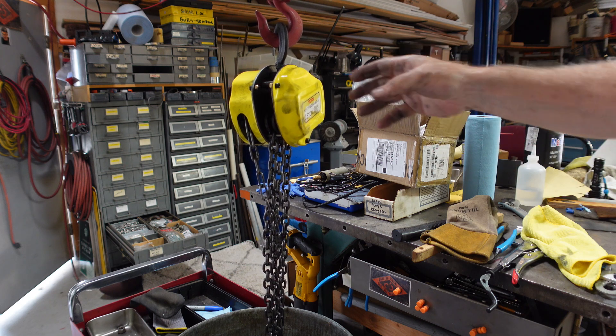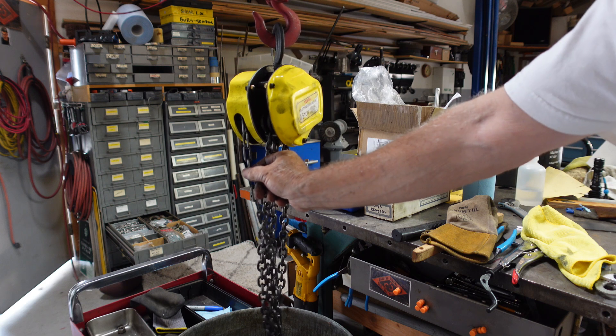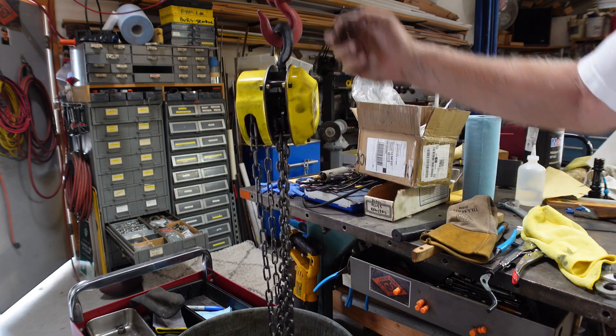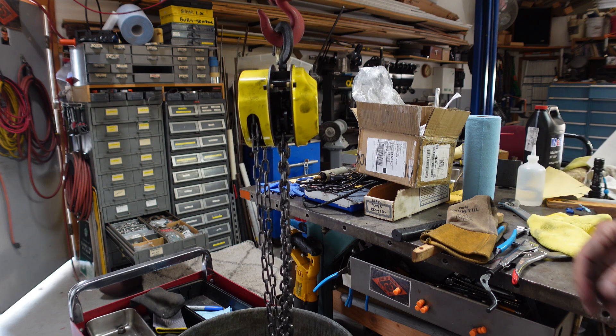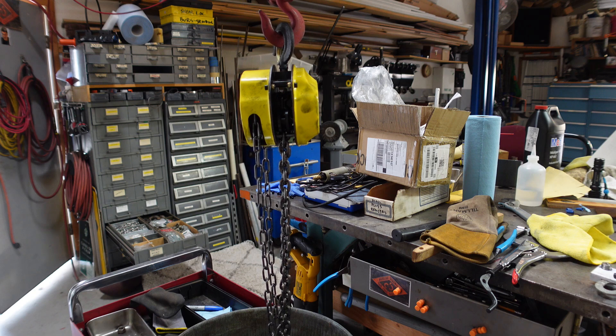The merit of the chain block compared to the electric is that with the chain block you can slowly adjust. On the electric, you hit the go button and it goes, or the down button and it drops. There's no fine control. Let me keep cleaning here a little longer and then I'll bring you back.